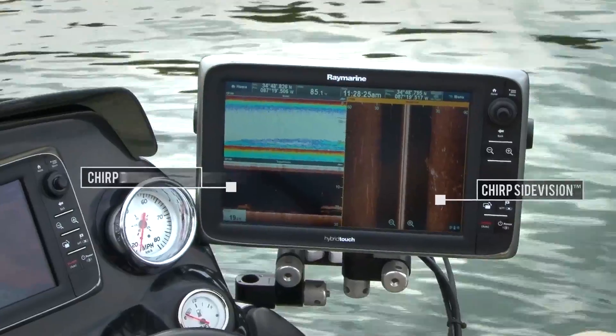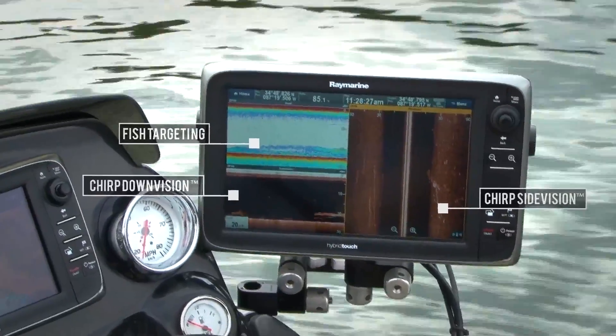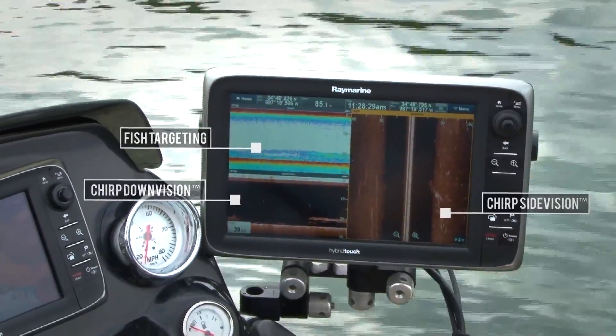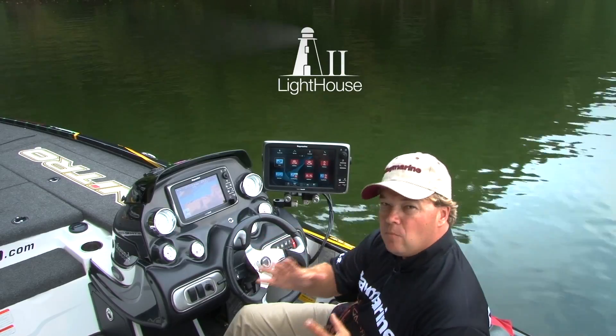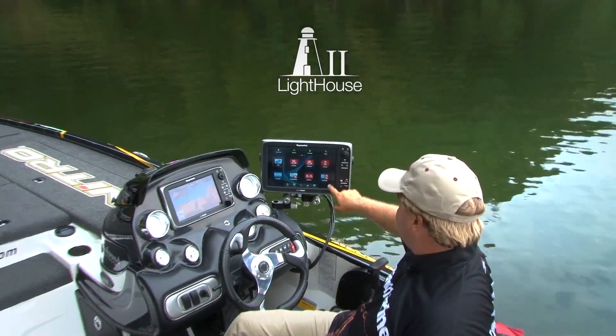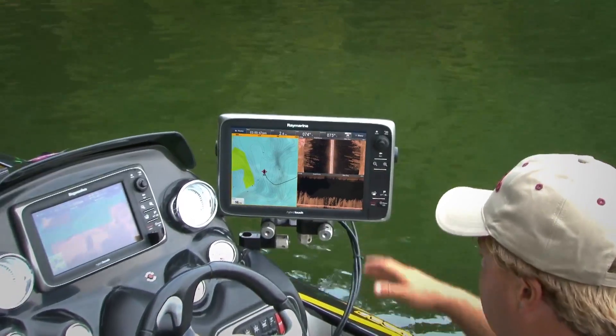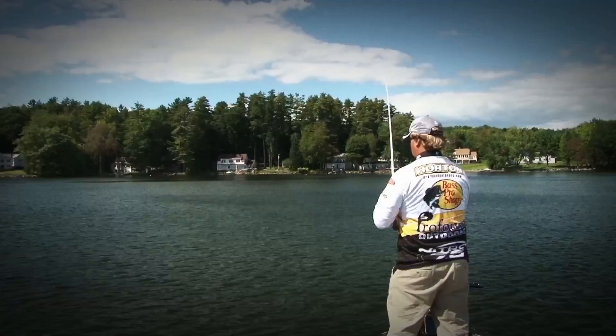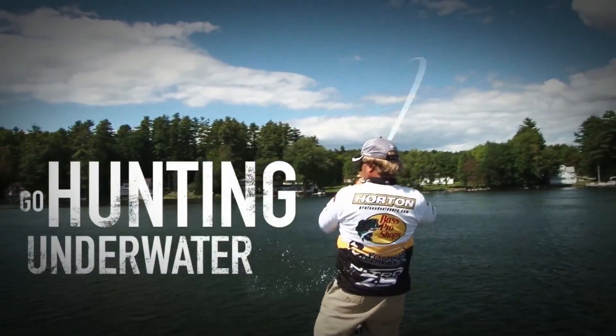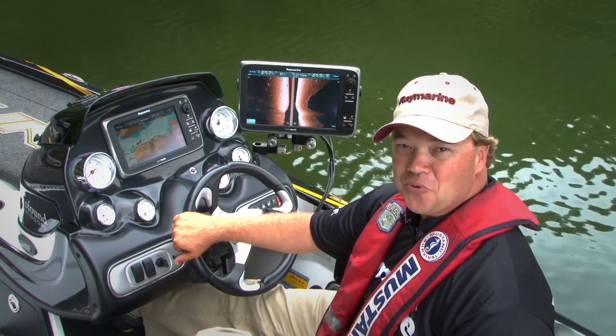Best of all, Chirp's side vision complements and works alongside its other amazing sonar technologies. With Raymarine's Lighthouse 2 user interface, you'll become an expert in no time. It's time to step up your game. Don't just go fishing, go hunting underwater with Raymarine Chirp Sonar.